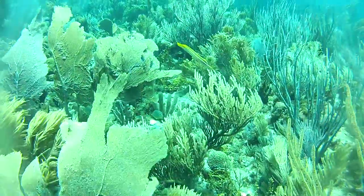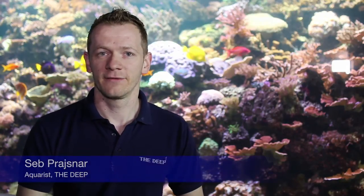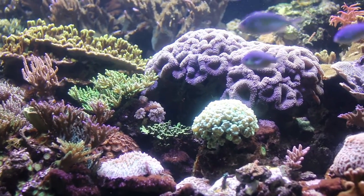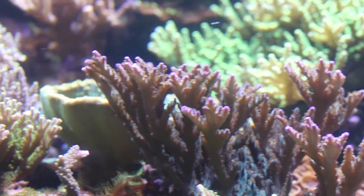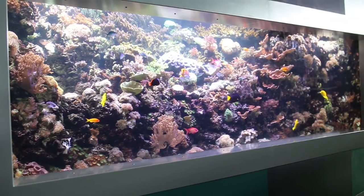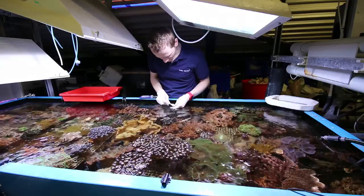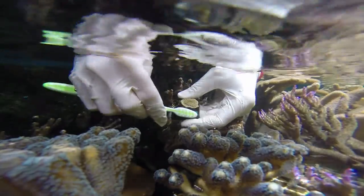A healthy coral reef is one of the most stable environments on Earth. Recreating that environment in a display tank requires regular maintenance, with primary factors such as water quality, water flow, temperature, and of course lighting. The biological factors like algae competition, coral aggression, disease, and animal coexistence are equally important.